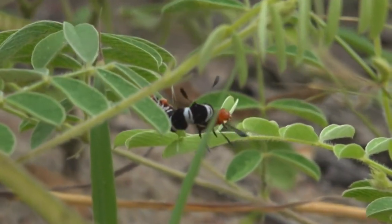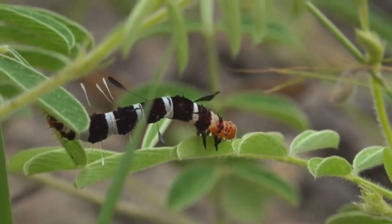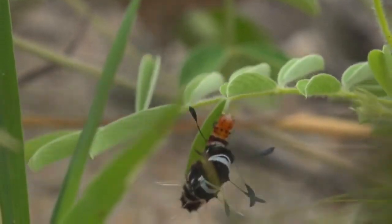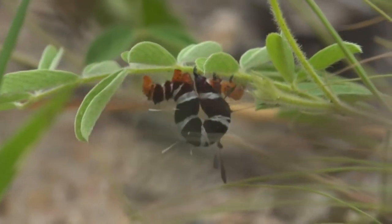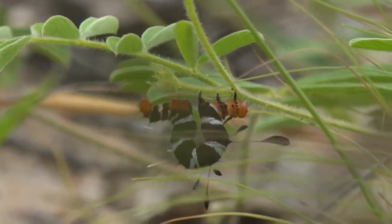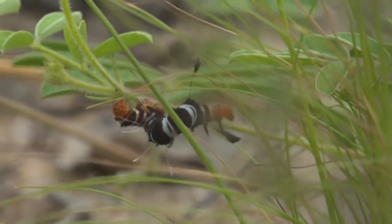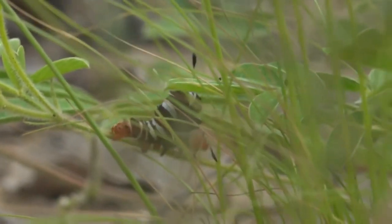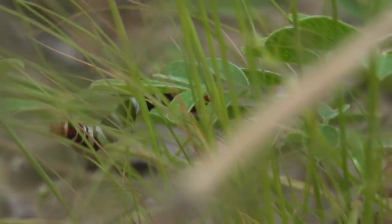Isn't that fantastic? It's mimicking the egg cases of the wasp that preys on them, making the wasp believe that this caterpillar is already infested with another wasp's eggs, and so there won't be enough food for its babies — and it leaves this caterpillar alone. Isn't that amazing? The Diced Moth caterpillar.